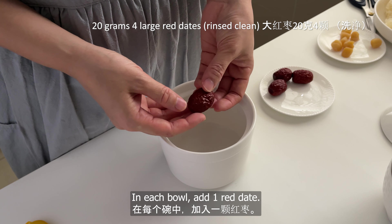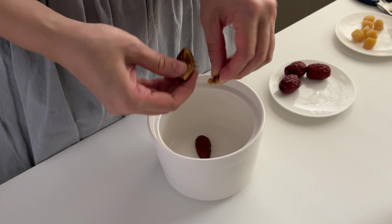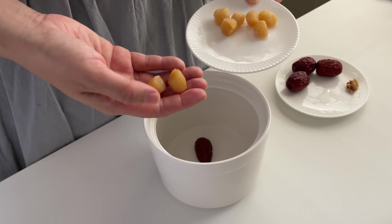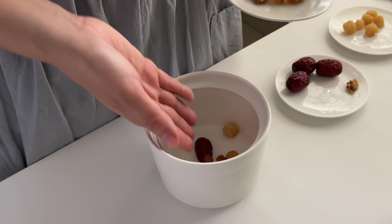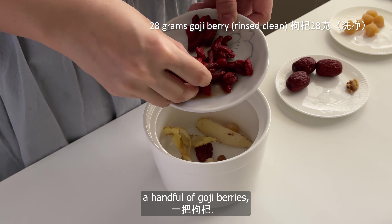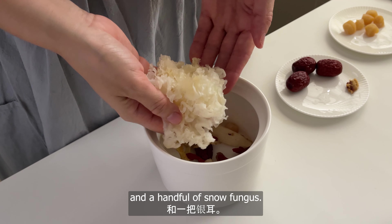In each bowl, add one red date — remove the seed as it creates excess heat. Add two dried scallops, two to three dried longans, two to three slices of yoktok, and a handful of goji berries.